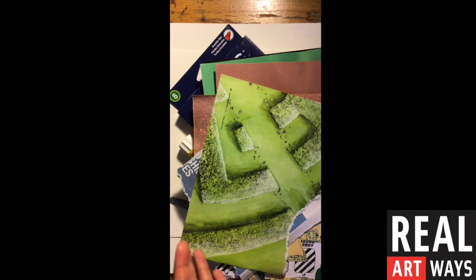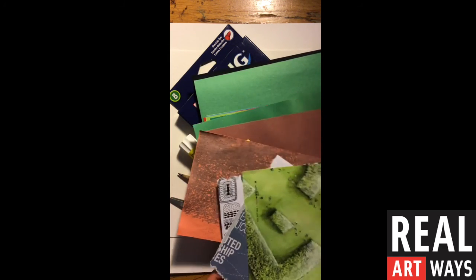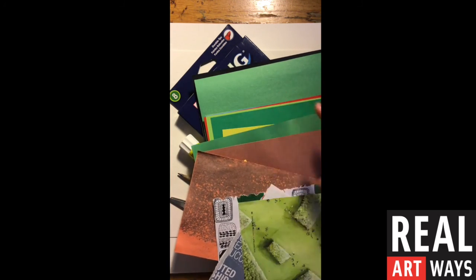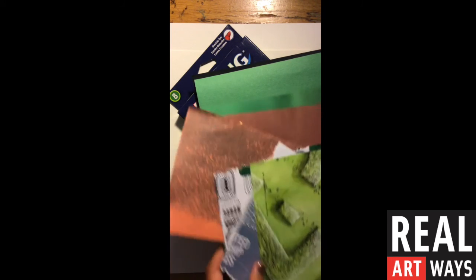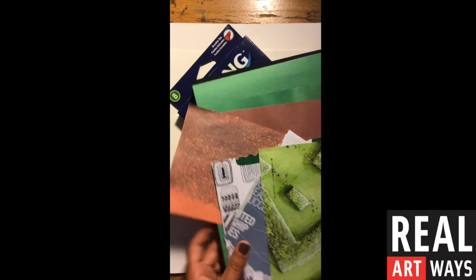When you do your collages, think about all of the different textures and colors that you'll be able to cut up and then put all together to make your piece have a lot of life, a lot of expression, and to be really dynamic.